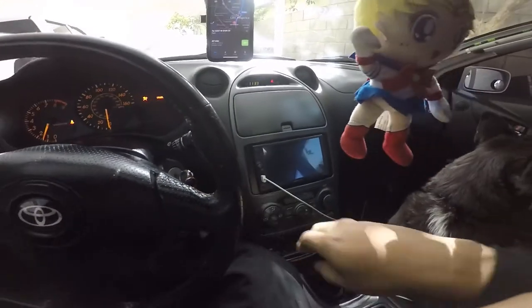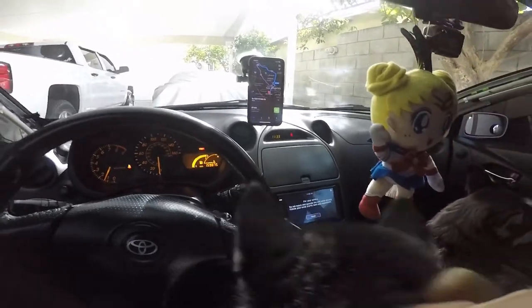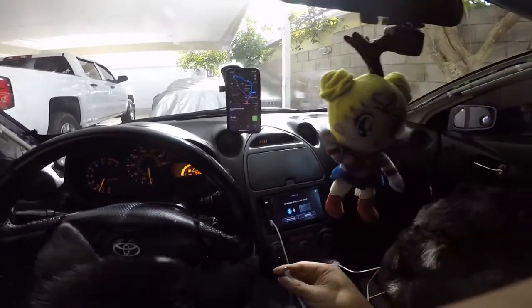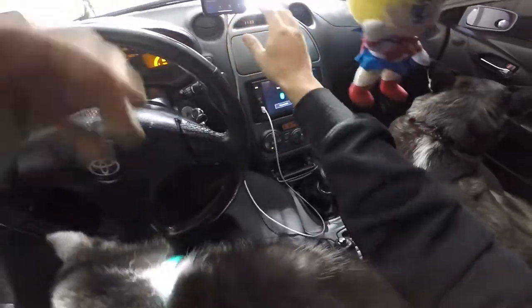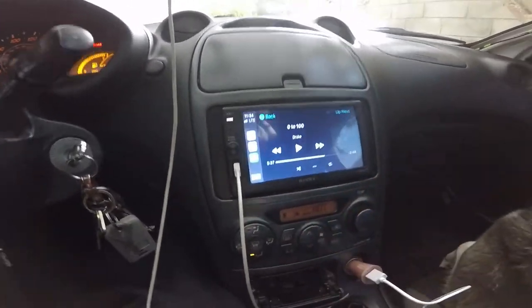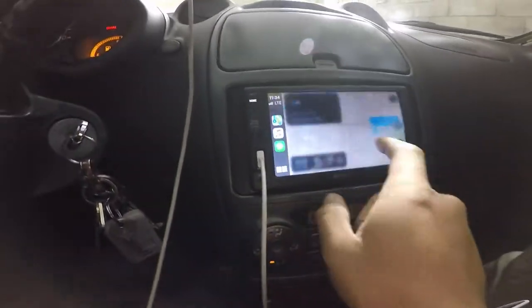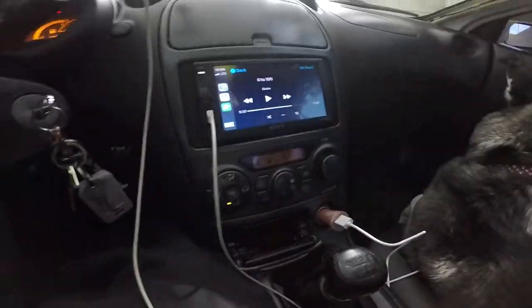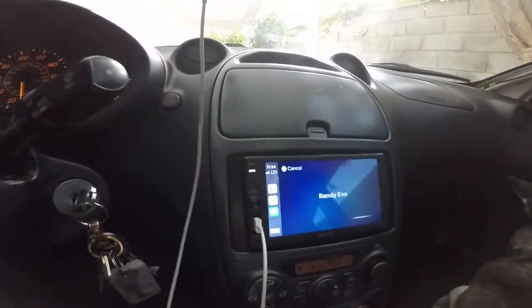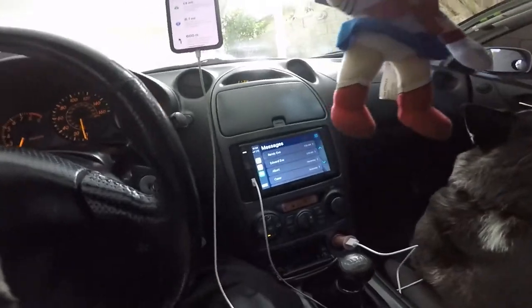Overall my girl likes it. It has CarPlay, which lets you put your maps on there, but the downside is it has to be connected. You can see the maps running here, and of course your music. Also your messages, so you can check messages right here. Overall she likes it and that's good. Thanks for watching, please like — I'm out.